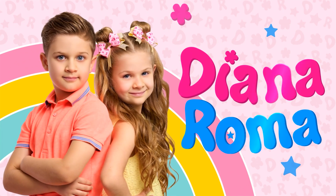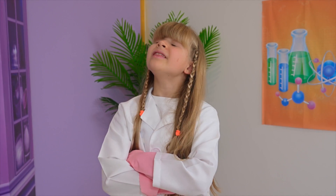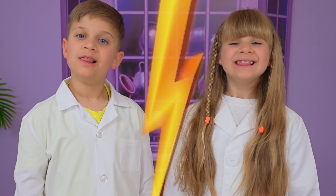Diana and Chihuahua — let's do some experiments! I think that my experiments are the best! No, mine! Let's see!